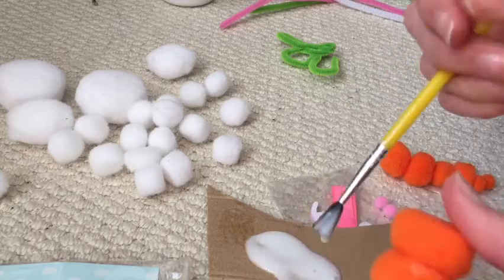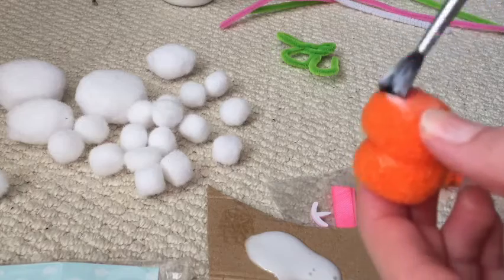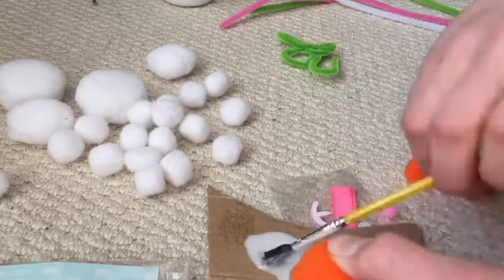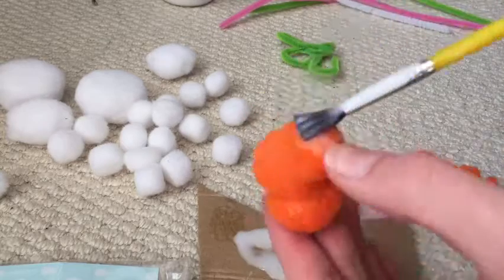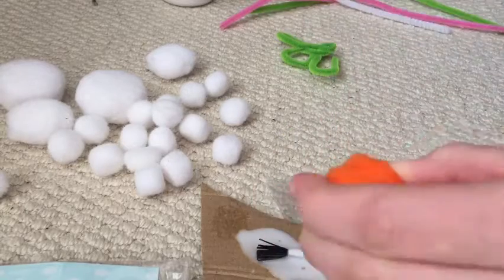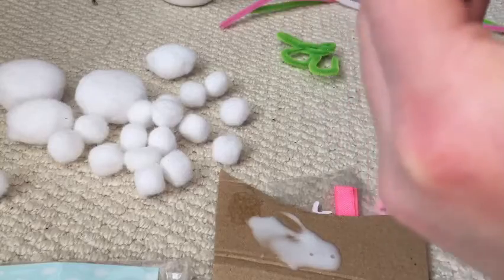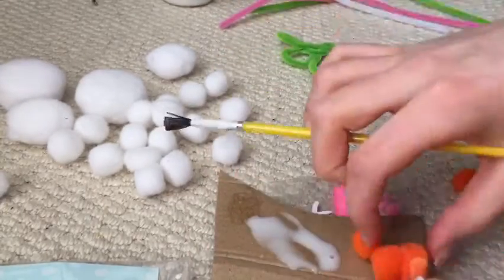They won't stick very well, but oh well, we'll just go with it. This is where it goes totally all wrong — the pom poms won't stick together at all. I hold them together and then I stick another one and they just fall apart, then I stick another one and they fall apart again. I try and glue it back together and they fall apart again — it keeps happening over and over, so eventually I just give up.